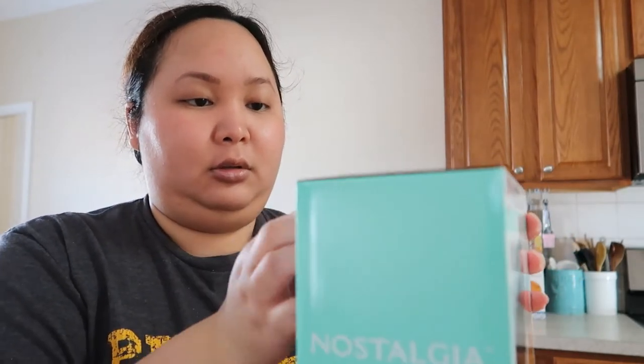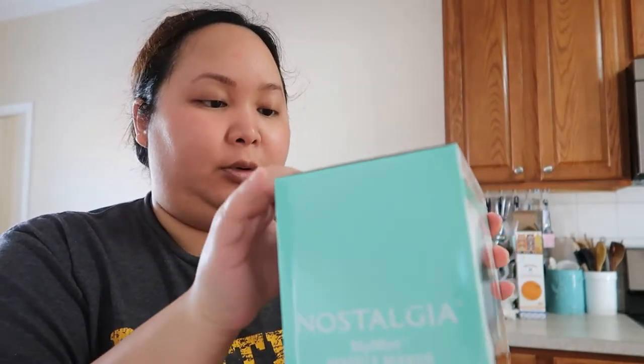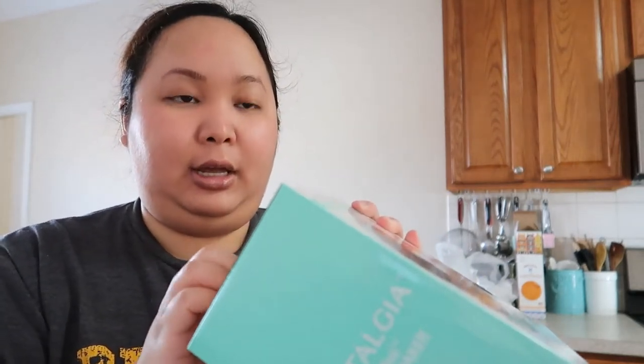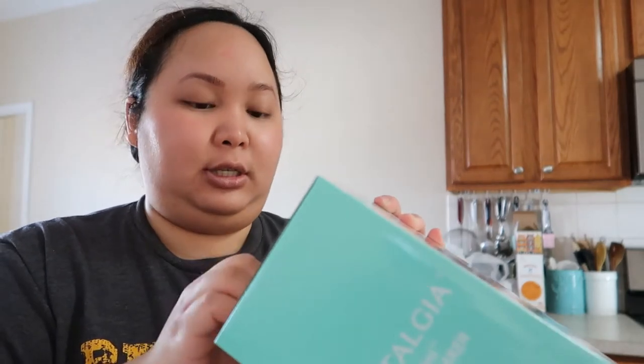I just bought this from Walmart — it was in my Walmart grocery haul. Let's open this up. I want to make a chaffle with some cheddar cheese, egg, and sausage and see how that turns out.